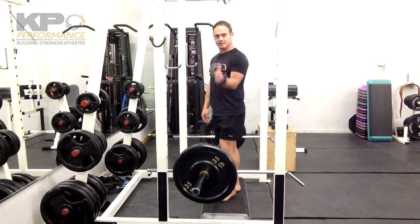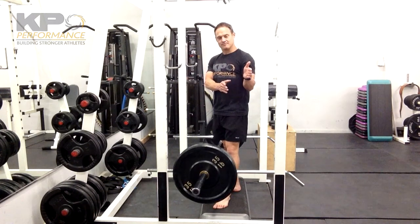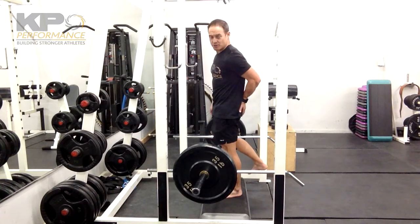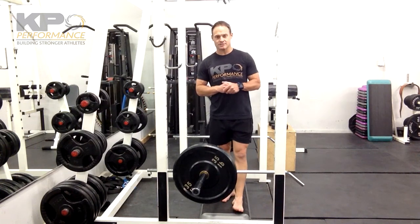The weight's going to travel straight down and straight up — we shouldn't have it moving forward and being pulled back. When you come up to the top, make sure you get a good glute squeeze. If we're not really incorporating that glute into the movement, then we're probably just feeding into some bad patterns.